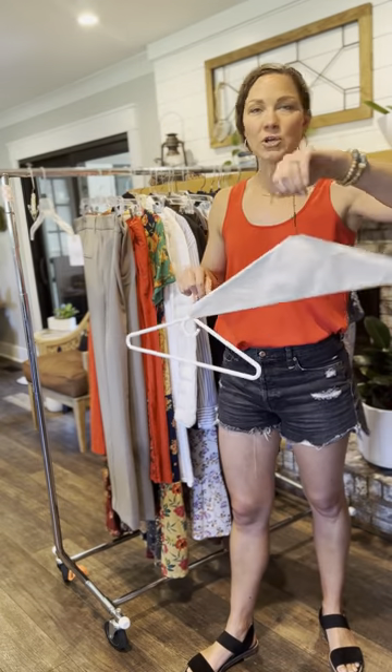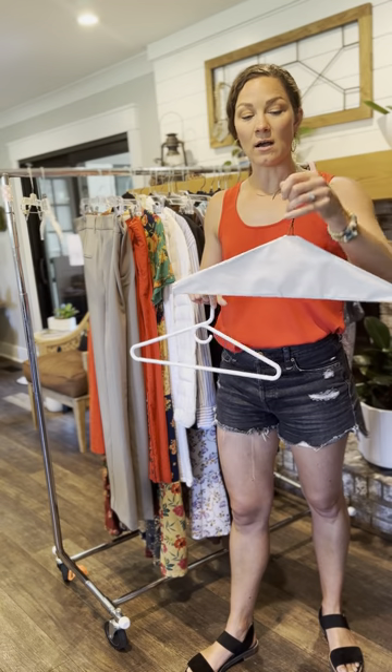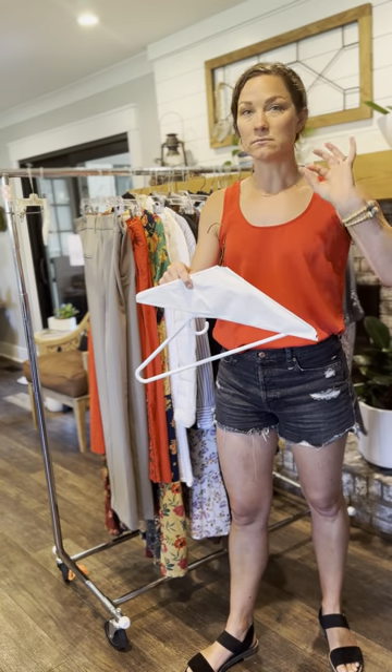People always ask: do you allow wire hangers? Yes, we do. As long as the item stays on the hanger, you're golden.